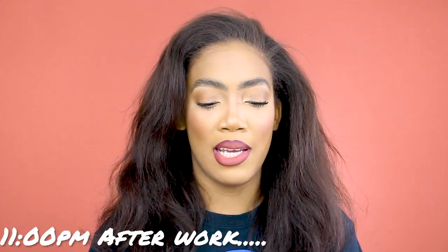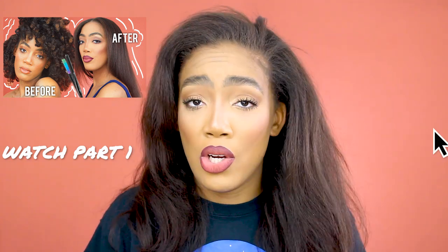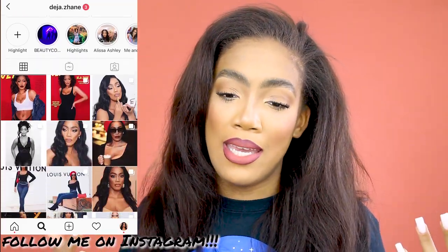I just wanted to come on here and give y'all a rundown of what's been going on. The last clip y'all probably saw was me taking my hair down and being disappointed. So what I've decided is that I'm going to pin curl my hair. This is what I typically do because my hair always ends up looking like this when I try to flat iron it. So we're going to do what I typically do and pin curl it, and I'm going to show y'all how I do that.